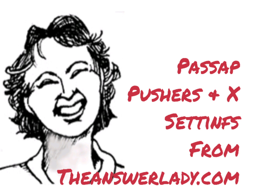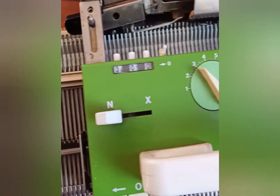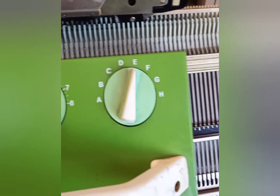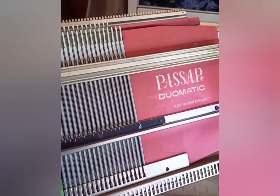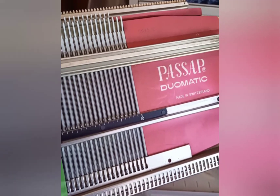Let's talk about passive pushers and the X settings. This is a composite Duo 80. It's a pinky, or was originally, but it has green locks. Also notice it does say Duomatic. Some of them say something else, but this pinky said Duomatic.